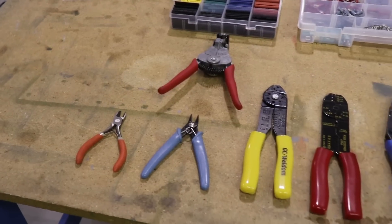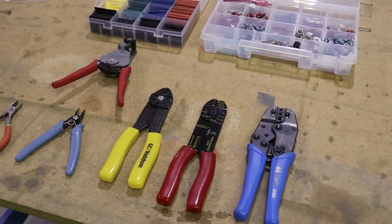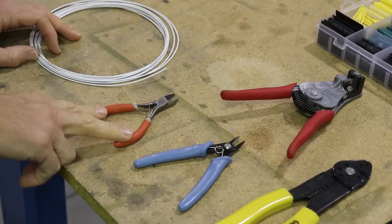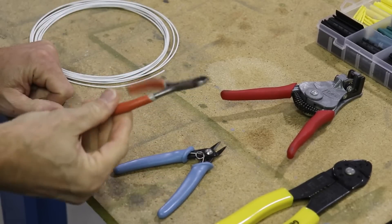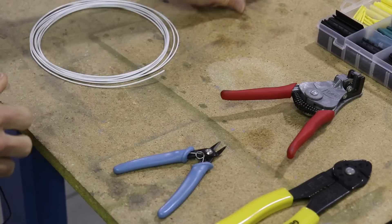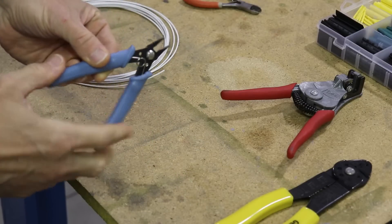I have laid out on the workbench here some tools that you're going to need and that you're not going to need for wiring an airplane. Let's just start down on the end here. I have two cutters here — this is a regular pair of dikes or side cutters and you don't need these, so we'll put those aside. What you do need is some nice wire cutters like this.